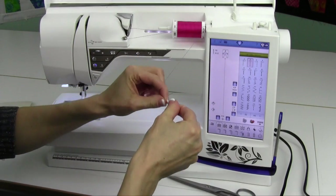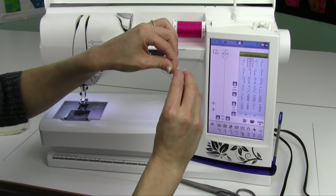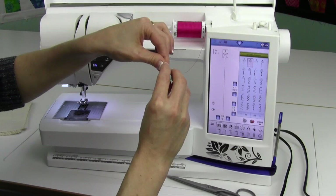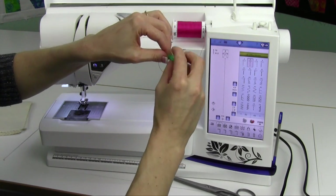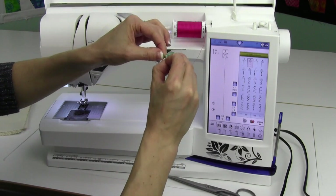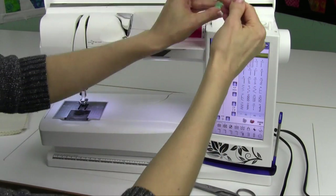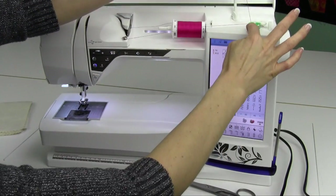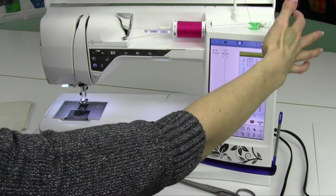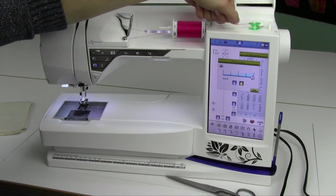Usually when I wind finer thread, like for my embroidery bobbins, I like to wind it through the machine — all the way through all the parts and down through the needle. It really makes that work well. Now, I've got a little kink in my thread here. I am putting the thread up through from the inside out into the little hole of the top. When I put that down, that means it's coming up so I can hold onto it. As soon as I engage the bobbin winding mechanism, I'm going to hold onto this straight up with my hands.